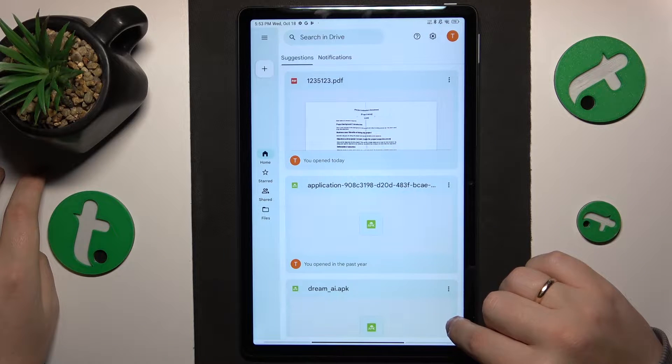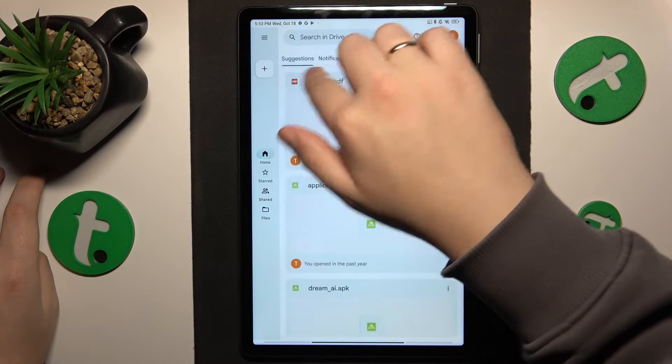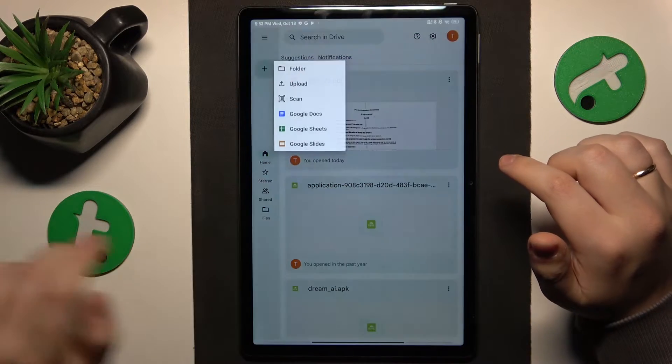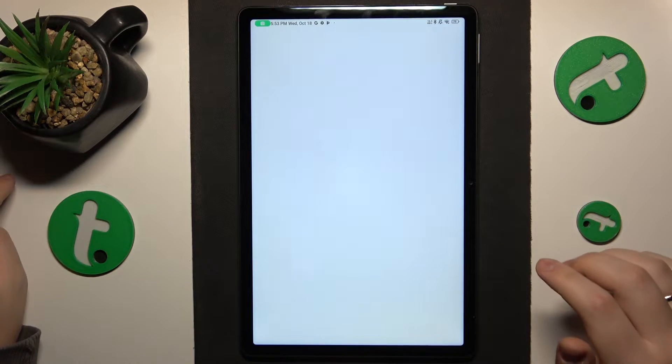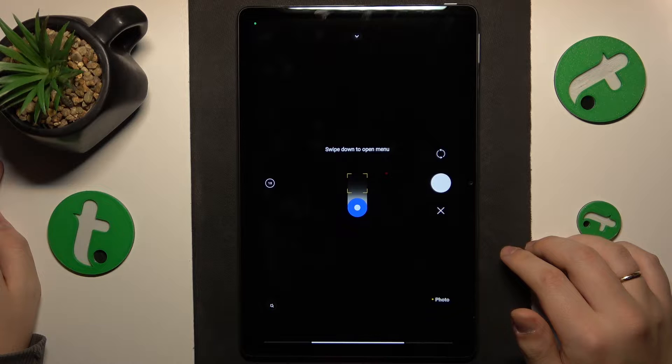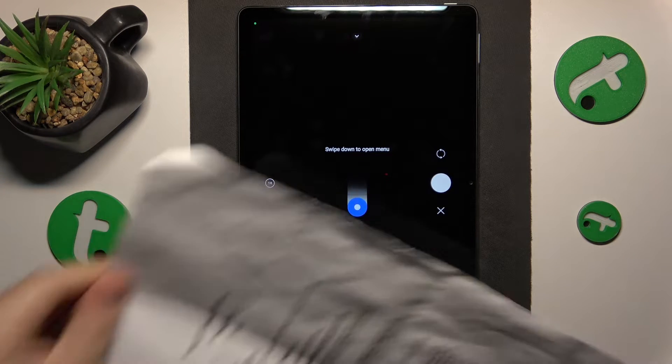Tap at this plus button, then select the scan option from this menu. Allow the Google Drive app to have the camera permission, and once you see the camera interface, use it to take a picture of your document.